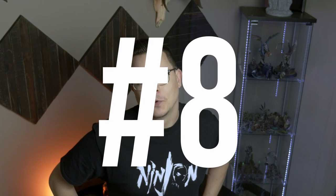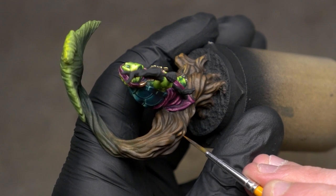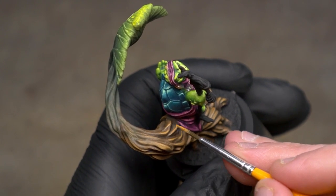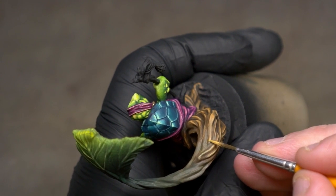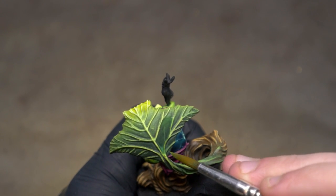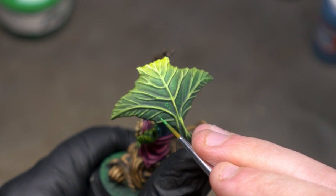And finally, tip number eight: do not wait until you're good enough before you start painting any particular model. I think this is a common one — I found myself doing this too. I'm in love with this model, I think it's amazing, but I'm not going to be good enough to do it justice now. Forget all that. If it's a model you like, a model that excites you, you're going to put more of yourself into it, try a little bit harder, and push yourself more. Those are the models that help us improve. And the good news is they keep making awesome sculpts all the time. So don't build up that shelf of shame of things you're waiting to get better before you paint.